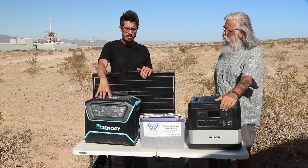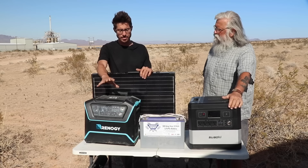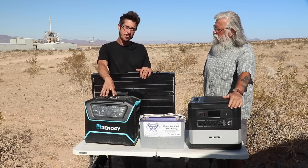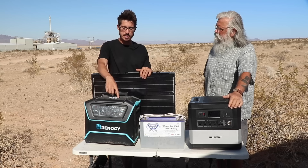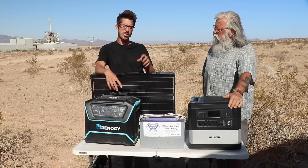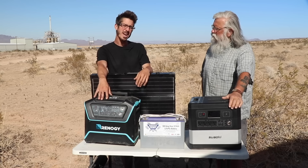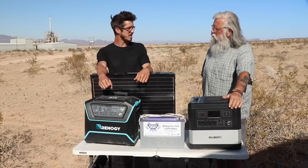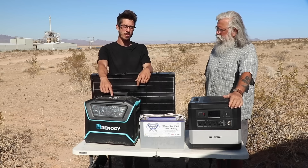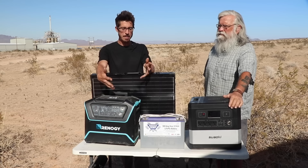I will mention a couple of issues with the Lycan. It was a workhorse with plenty of power and ran everything great, but two issues. First, the reason I had to run the fridge on 110 is because the cigarette lighter port on the front only puts out 11.8 volts. When I plugged in my fridge, it gave me a low voltage warning. I got my voltmeter and tested it — that cigarette port is no good. I just had to adapt and overcome.